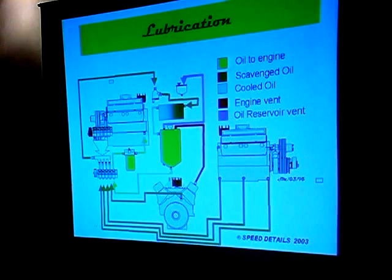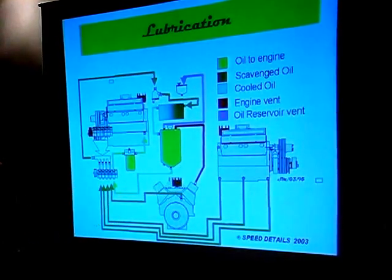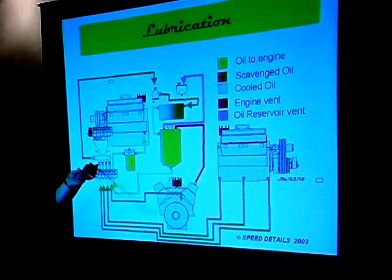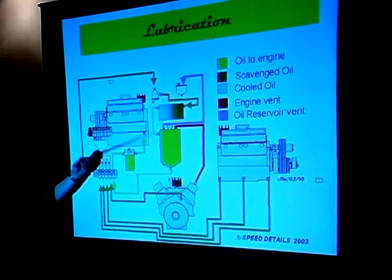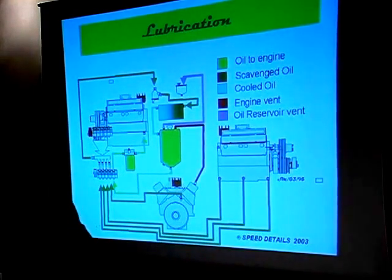The engine also has to breathe, because often the suction pumps are actually sucking at a greater rate than what the delivery pump is delivering to the engine — because you want to suck the oil out. So don't forget the breather line for the engine crankcase and for the oil tank; all part of the system.